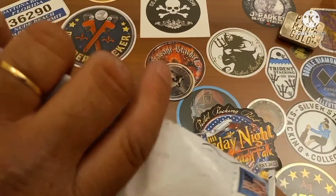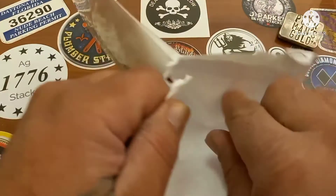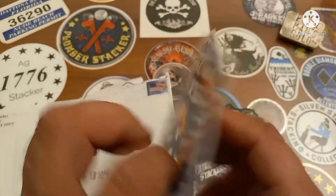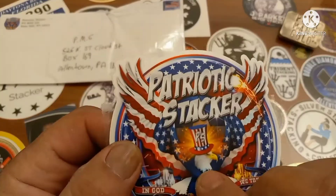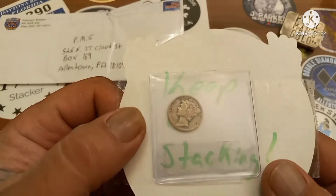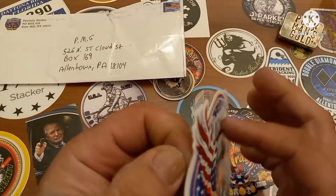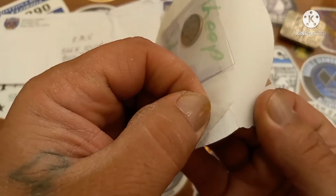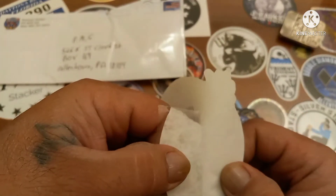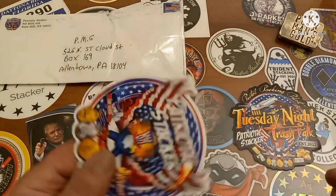See, nothing's taped in here... wait, something is taped in there. Come on, you bastard! A little brute force. Even after all this tape on the outside, Patriotic Stacker was patriotic enough to not tape this coin directly to the sticker — it's in a flip. Well, he did tape it to the sticker. That's my whole point — I'm ruining the sticker now! Son of a... I could have just very gently cut it here.